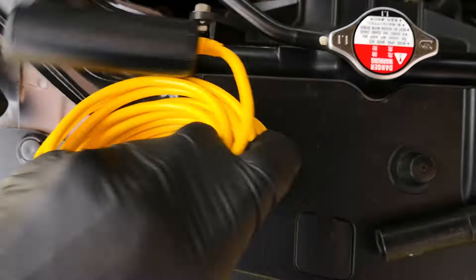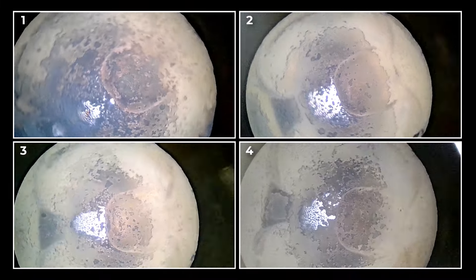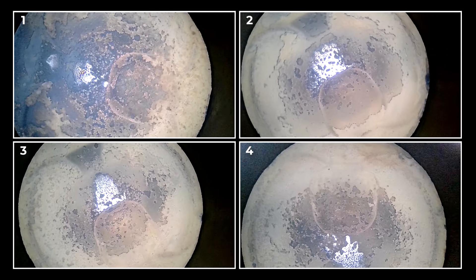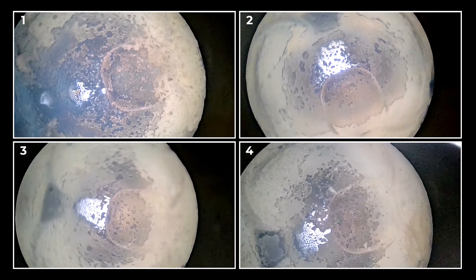To get the baseline footage, I go into the cylinders with my bore scope, and this is what they look like from cylinder one down to four. Pay close attention to the center of the piston.